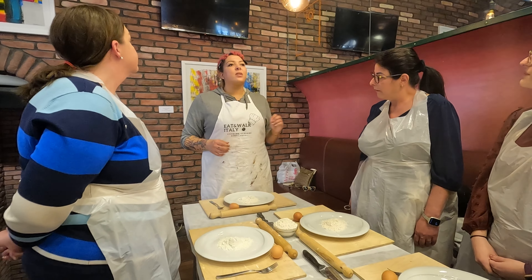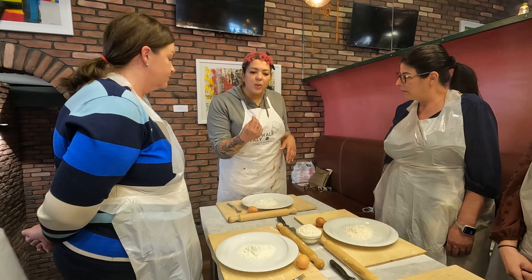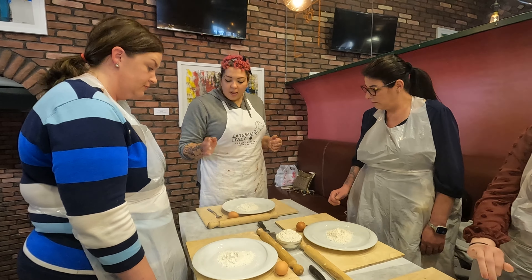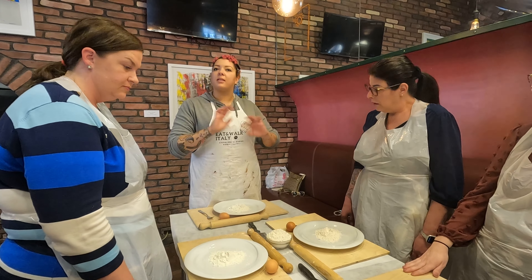So, Farina 0000 in Italian — you can find it on Amazon. You can touch it, it's really, really powdery. And that's the kind of texture that we want that will make our pasta really smooth. Then we have one egg and one pinch of salt. And that's it, that's all we need.